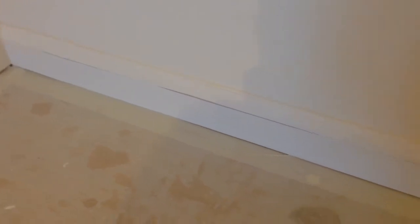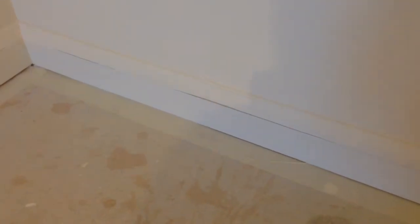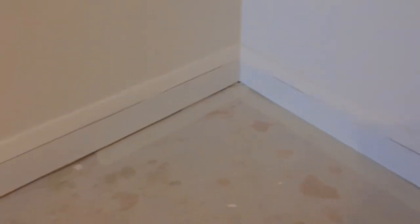So there you go. That won't matter if I hit the skirting board or not. As you can see I have just undercoated that little bit there, so you can see what you're trying to accomplish.